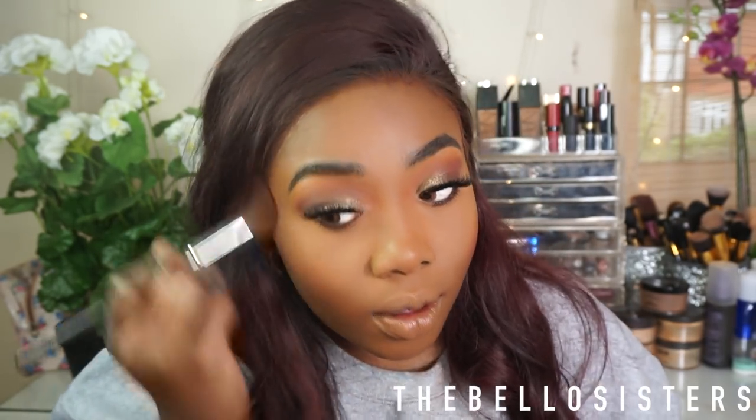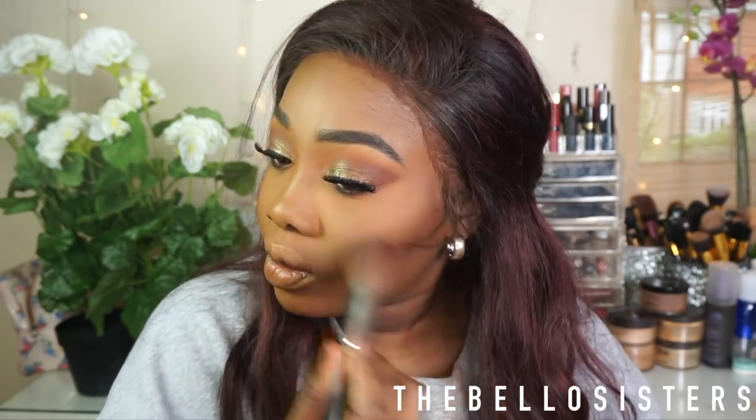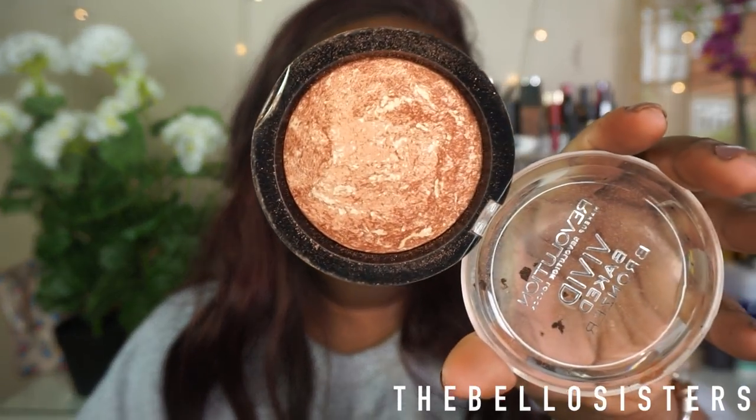Wow, that's bright! Just putting a little bit on this side as well. This is actually my first highlighter I ever started out with — it's the Revolution Vivid Baked Bronzer. It's just gorgeous, look at that gold.